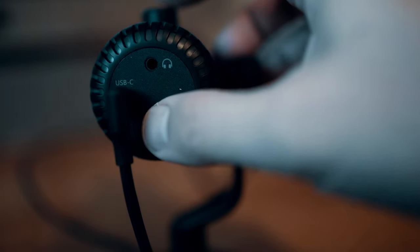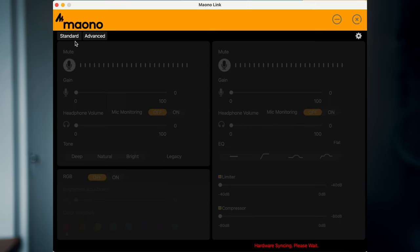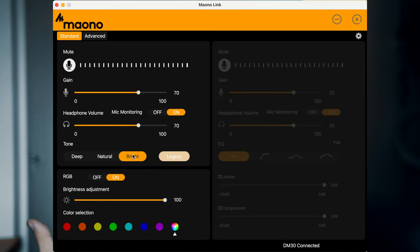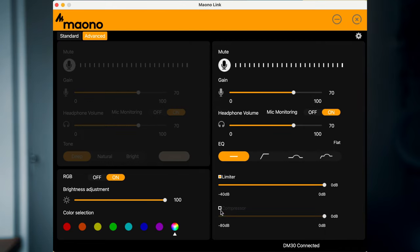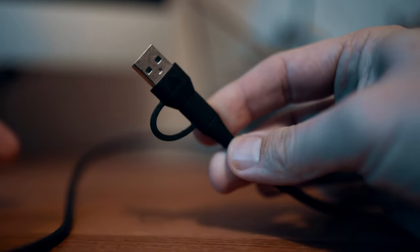One of the killer features is actually the companion software included. The Mauno Link software allows you to alter EQ modes, change the RGB lighting pattern on the base of the microphone, and add things like a limiter and a compressor — things you'd normally only be able to do in post when editing audio. Even though it doesn't come with a pop filter, I'm going to award the full five stars for features because there's tons on offer and none of the other mics come with their own companion software. The included USB cable also comes with both a USB-C and a USB-A adapter, which means you can connect it to a variety of devices — really cool.